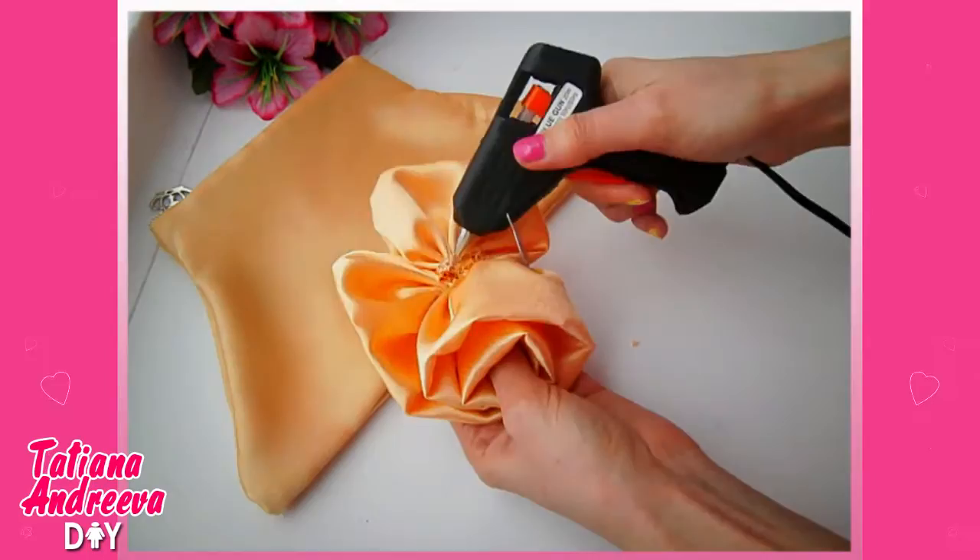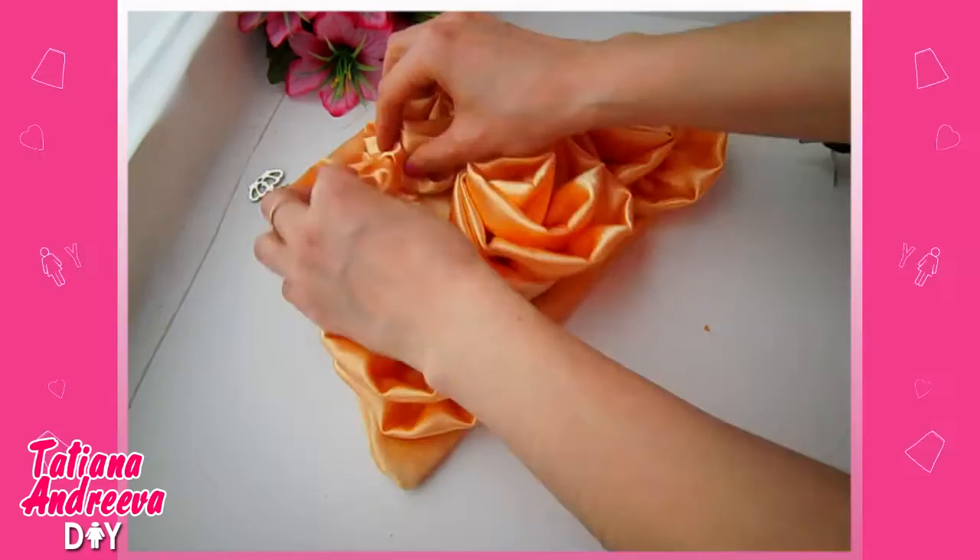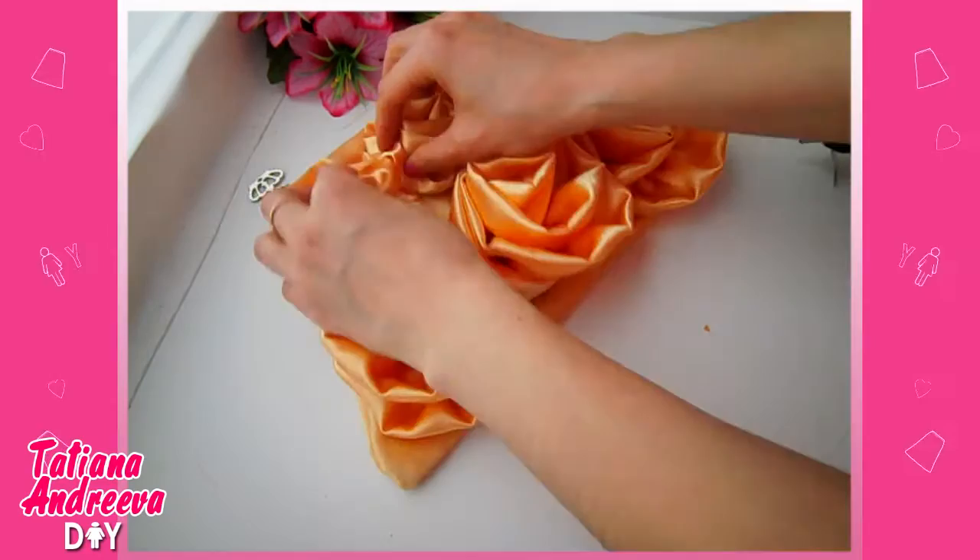Glue three big roses to the bottom part of the bag and three small roses to the top part. Finally, add a string of beads as the strap. The purse is done!